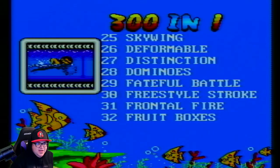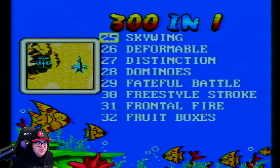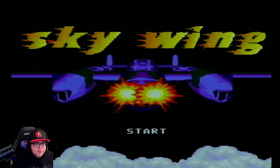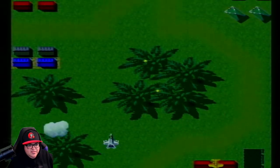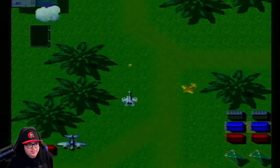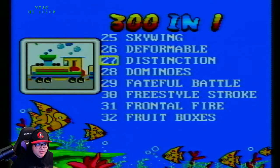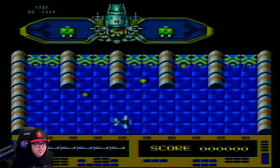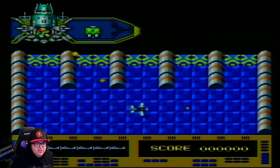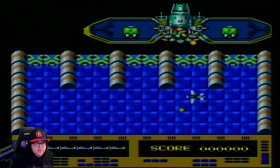There's also Frontal Fire, Swimming, Fateful Battle, Dominoes, and Distinction. Let's try Skywing — this might be like a 1942 or 1943 ripoff. Oh yeah! I used my bombs already. Yeah, Skywing is definitely a 1942-style ripoff. Let's try Fateful Battle — looks like another one of those. No wait, this is interesting — you're on a platform. There's some lag there though.